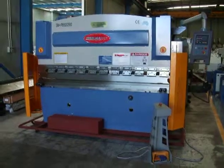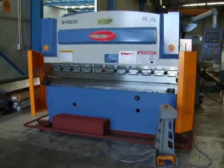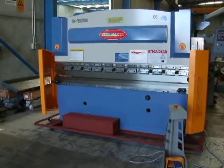Welcome to Asset Plant and Machinery. Today we're looking at our 50x2500 NC press brake. 50 represents the tonnage of the machine and the 2500 the bed length.